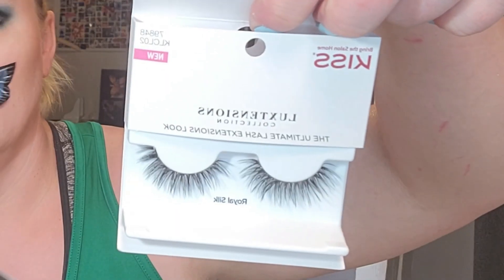I came in a little too hot with the shadow so I'm cleaning it up with a Q-tip and then my foundation brush. Adding my lashes. All the products I use will be listed below, and thank you so much for watching.